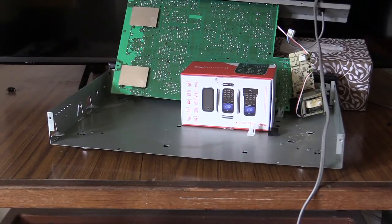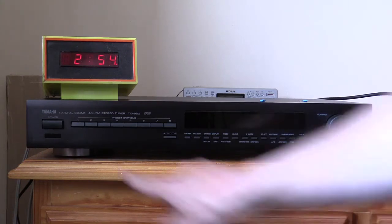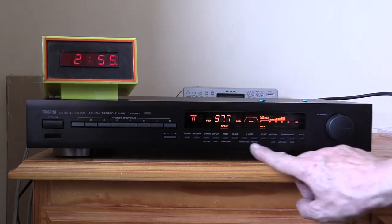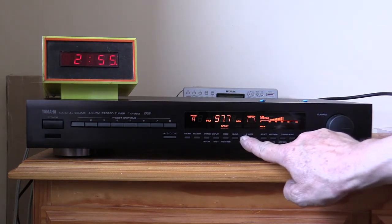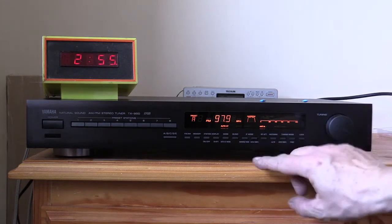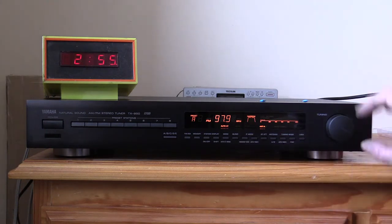It seems to look okay — those are the two filters I wanted to change. Now it's a matter of just getting it all back together and testing it out to see if it works. The moment of truth has arrived — will the tuner power up or will we have a burnout? It's working in the narrow mode and it's working in the wide mode too.